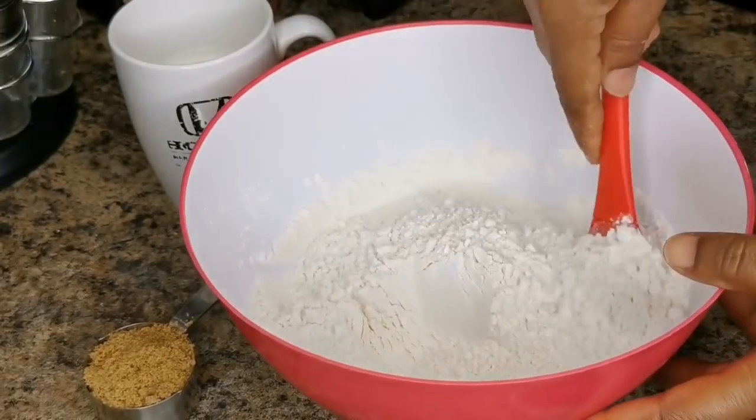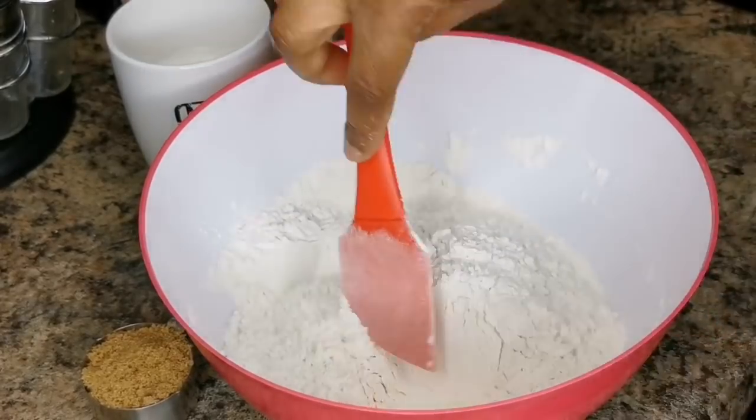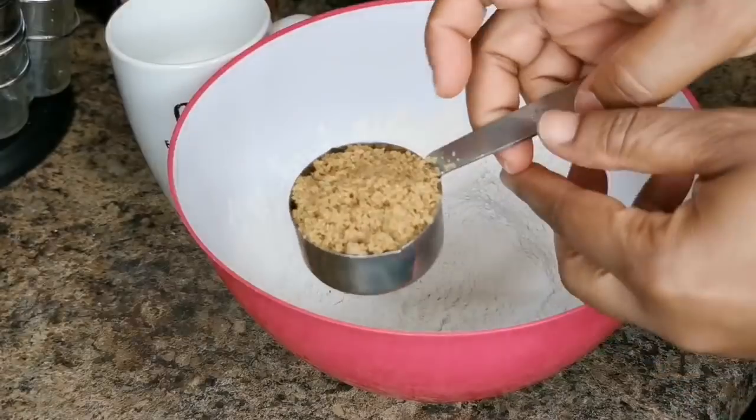I'm just gonna give this a little mix. And that's how you get your self-rising flour — I hope I explained it well enough. I'll write it down. Or you can just buy self-rising flour, it's up to you.